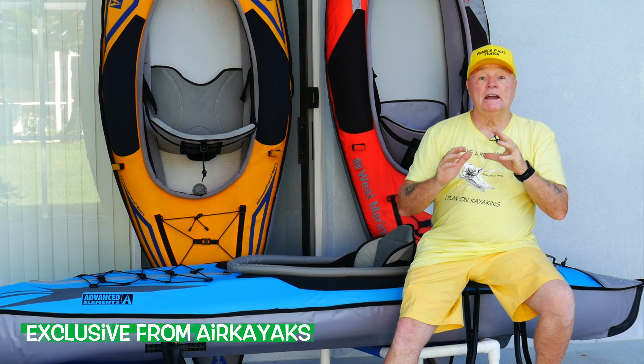Hello, and welcome to On the Patio with Mr. D. We've got a super surprise — a brand new limited edition kayak offered only by Air Kayaks and manufactured by Advanced Elements. This is the AE 1044 DS XL series.